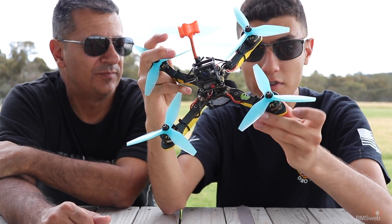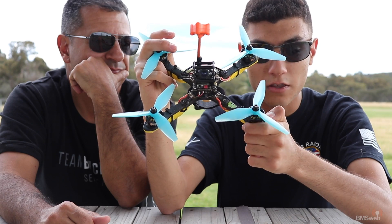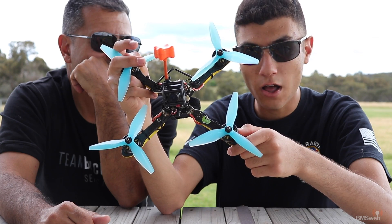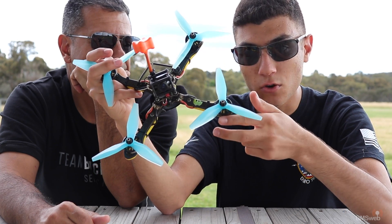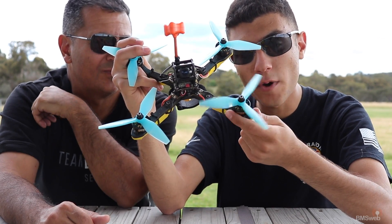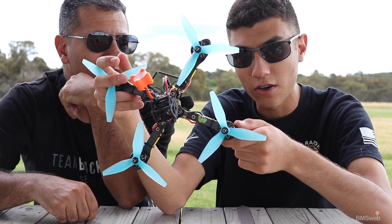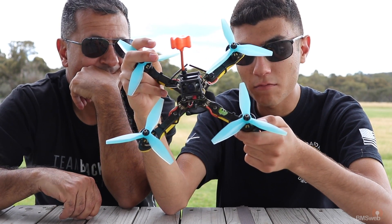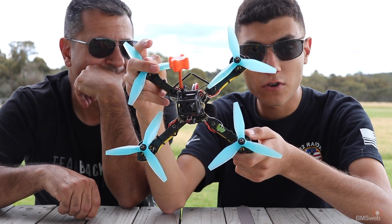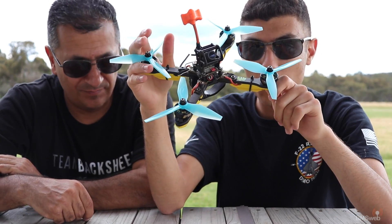Props are the HQ 5045 v3s — I've been using these all year and they've been amazing. The idea is a really balanced prop: good bottom end, good top end, good cornering. It sits between the Racecraft 5051s and the old Rotor Riot Edition 5x4x3s — you've got almost the top end of the Racecrafts but not quite, almost the cornering of the Rotor Rides but not quite. It's a middle-ground prop that can do everything — compete in a straight line, compete in corners — and on a track that demands both, these things dominate.